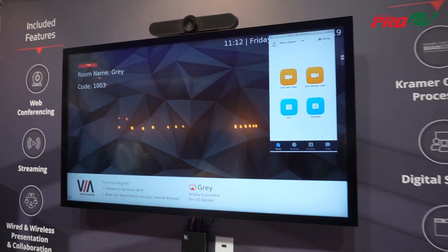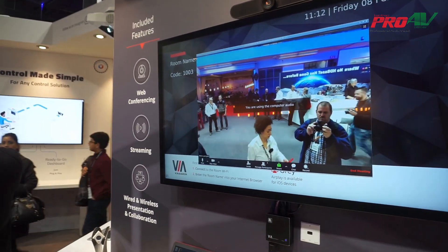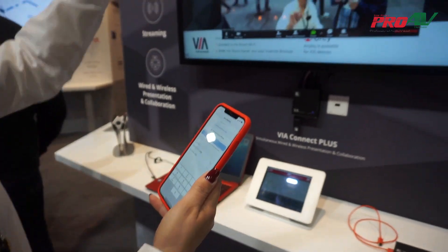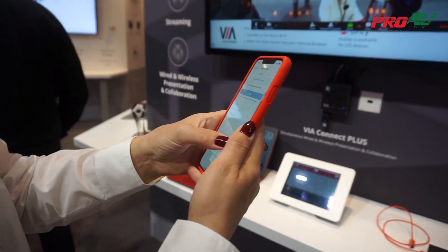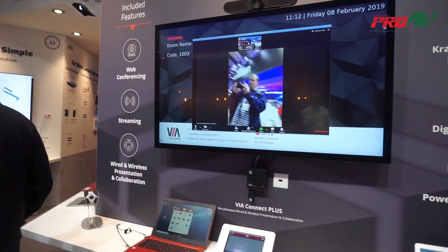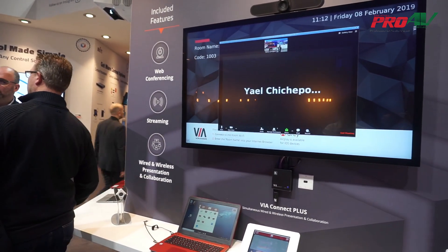Now I have a Zoom session started on my main screen. I can start a video call and invite people to join. If I have my iPhone with the Zoom app installed, I just join a meeting using the code that was sent to me. This can of course be scheduled and sent to all participants ahead of time, and now we are having a video conversation with anyone outside the meeting room.